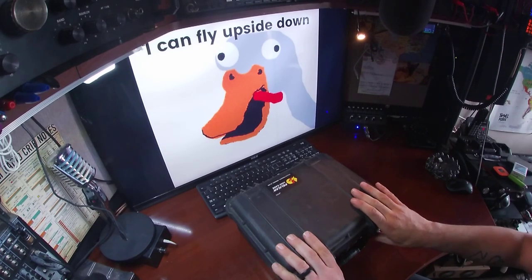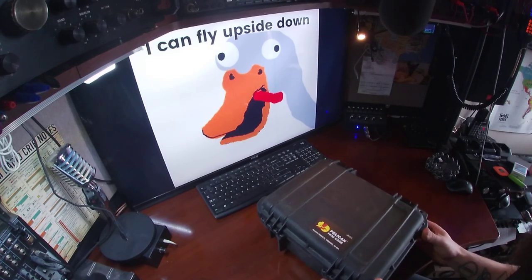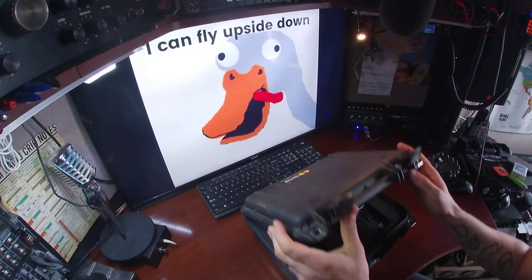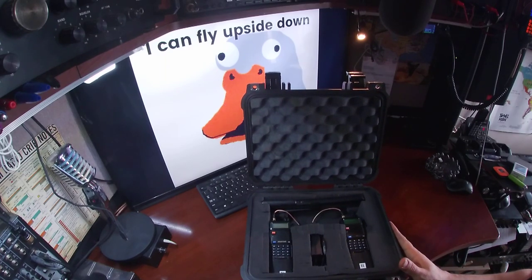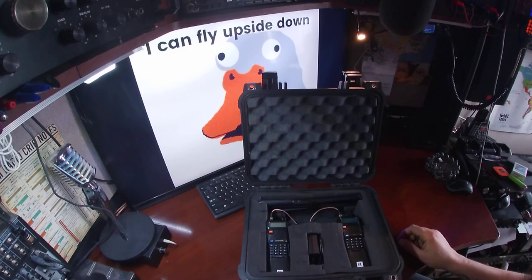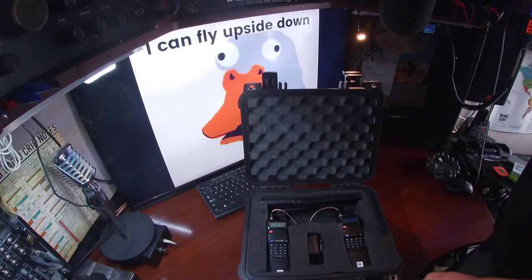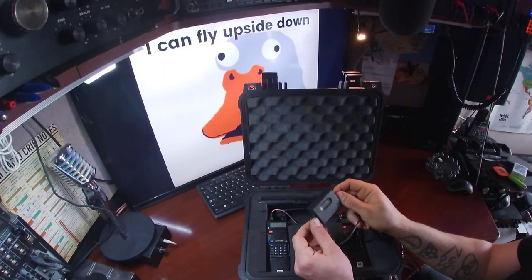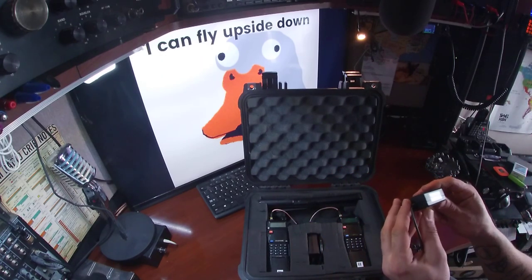Today we've got this homemade repeater. We've got two Baofeng UV5Rs connected with one of these simple repeater interface boxes from China.